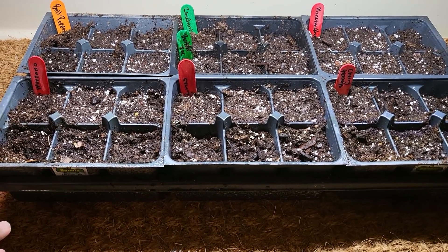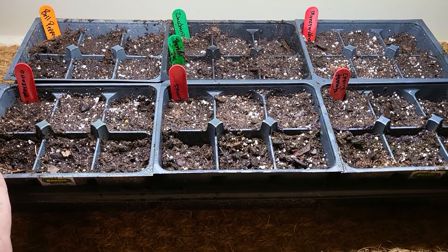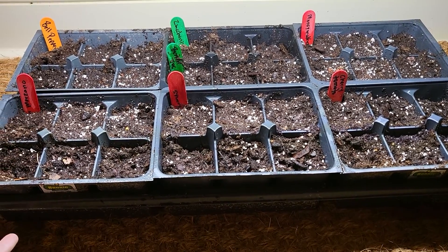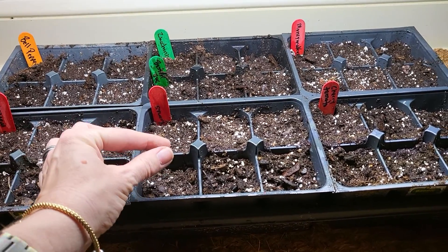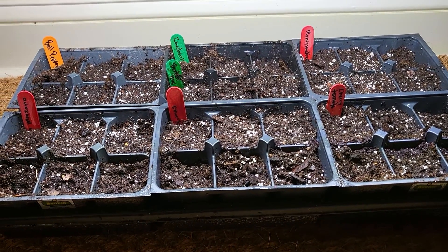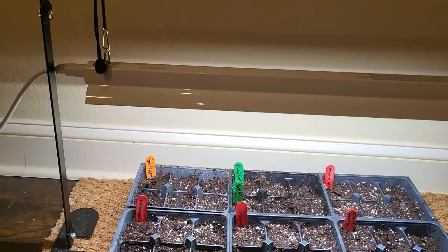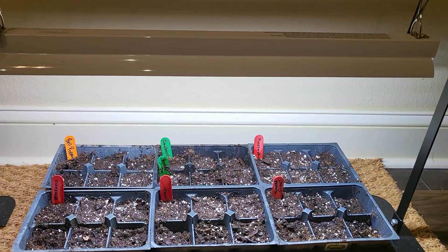This part of the seeding process is super important. I messed up the first time I did this. I thought it would be okay to take this tray and put it by the window because that makes sense. But what happened was my plants grew, my tomatoes grew, but they were really skinny with two little leaves at the top, reaching for the window — they just weren't getting enough light. So what I do now is I have a seeding lamp, and you can get them on Amazon and they work great.